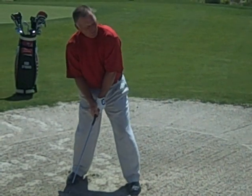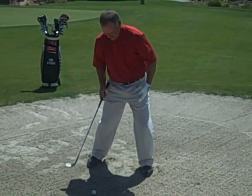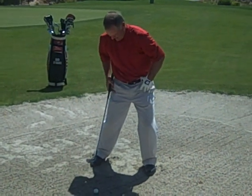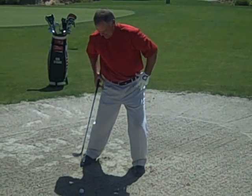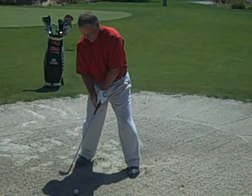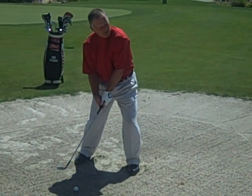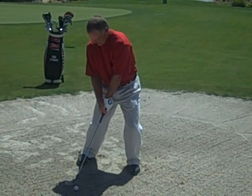Once we set up that way — a little left, the club is behind the ball, open club face, set up into our left side with the weight a little bit into our left, probably 70-80%, and our lower body into our impact position — then we can go ahead and make our normal swing and hit a good bunker shot. Let's see how we do.